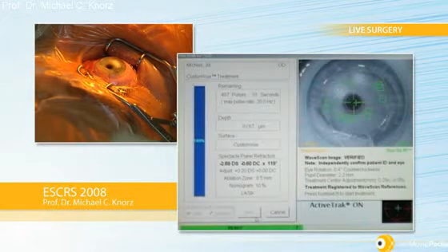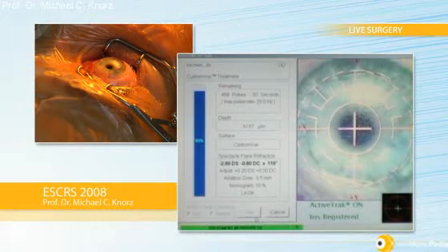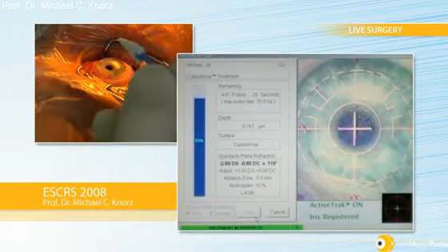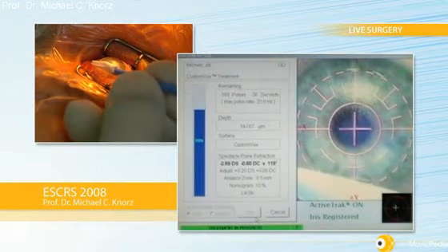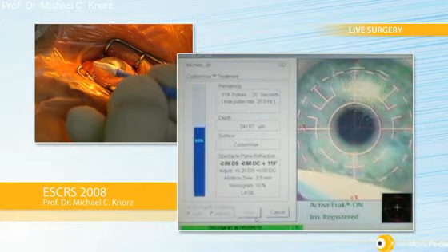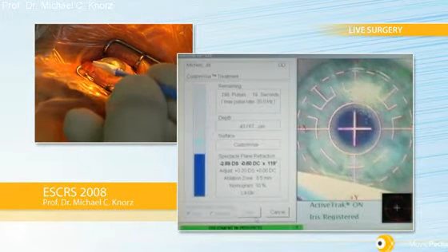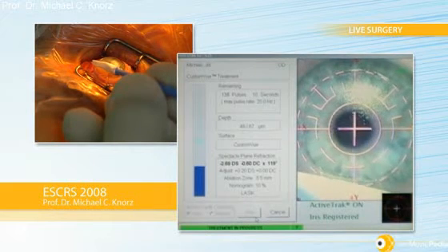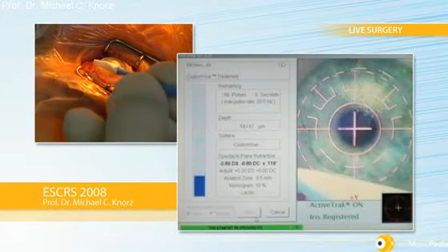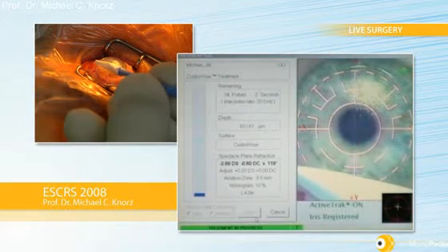Now the treatment starts. The patient keeps looking at the blinking light. I will use a Merocel sponge just to cover the hinge to protect it from the ablation. We have an excellent treatment here — the patient is very cooperative. As I said, it's a 7mm optical zone. This is a variable spot laser, with spot size varying between 0.5 and 6.5 mm, which speeds up the ablation time considerably.